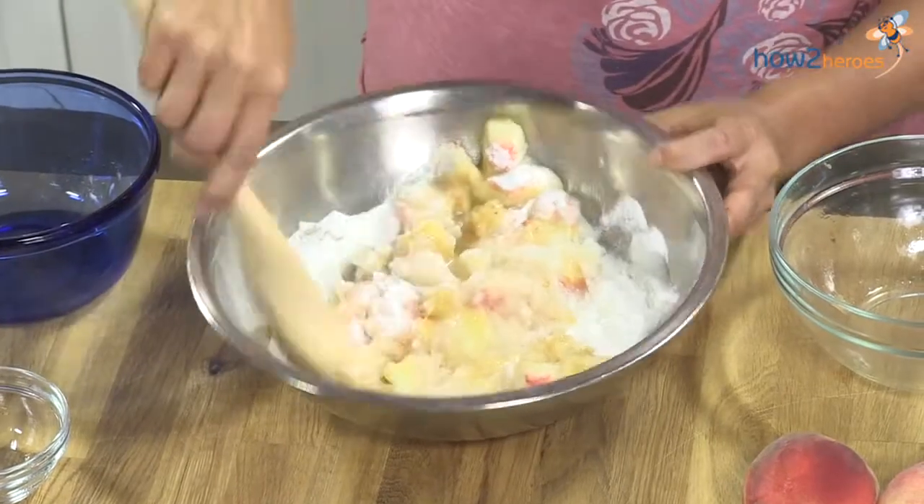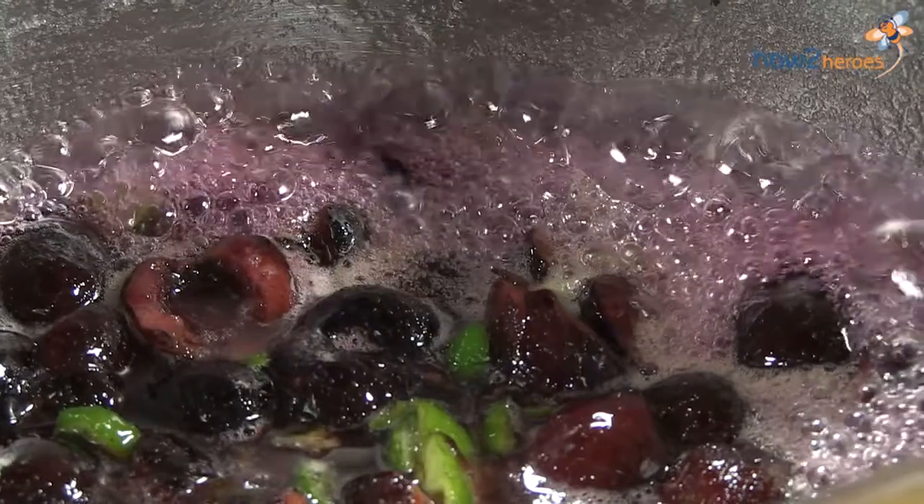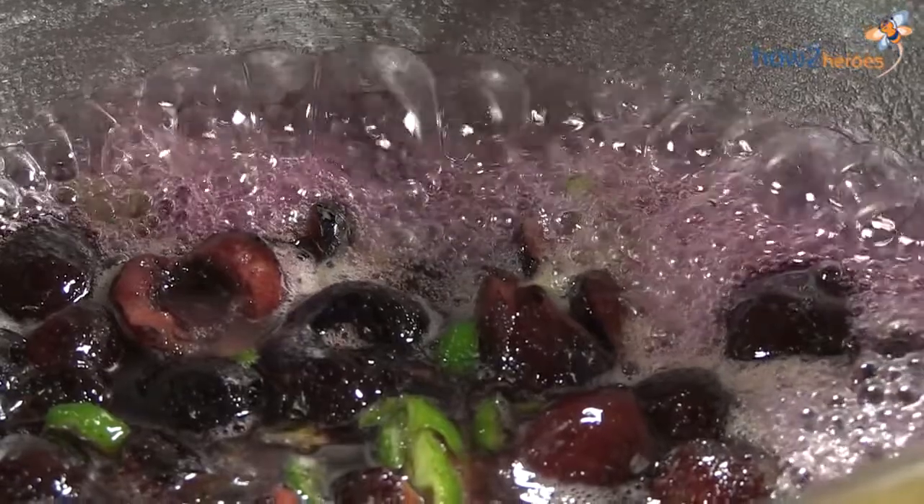There are two versions that you can do. One is a no-cook version, and that's usually with a fruit that breaks down very easily and that's super-ripe, like a peach or these blackberries here. And then the ones you might want to cook are ones that take a bit more to break down, like these cherries and also these champagne grapes.